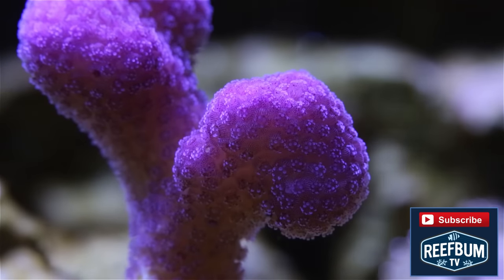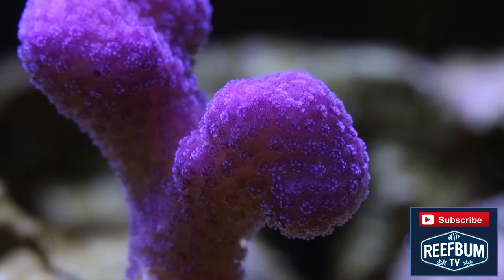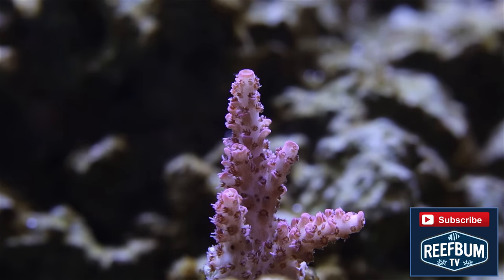In the end, chillers are not required to keep a thriving reef tank, but a tank can go south in a hurry if things heat up, so think seriously about how you are cooling your tank. You will be happy you did.